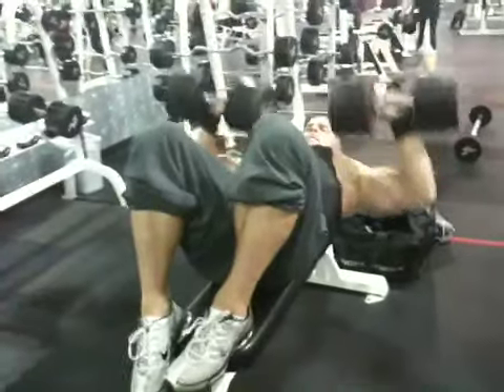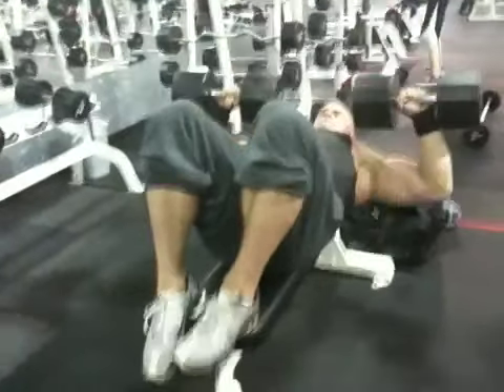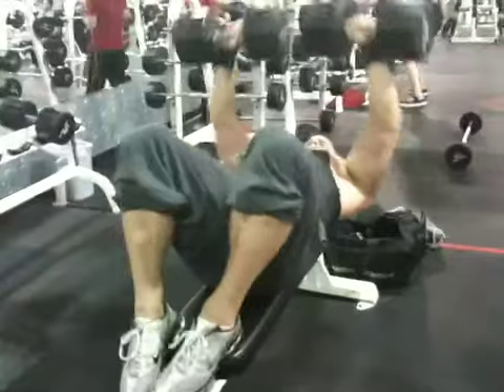He said his legs are cramping from yesterday doing a hard leg workout, so this is also with his legs extremely sore. Come on.